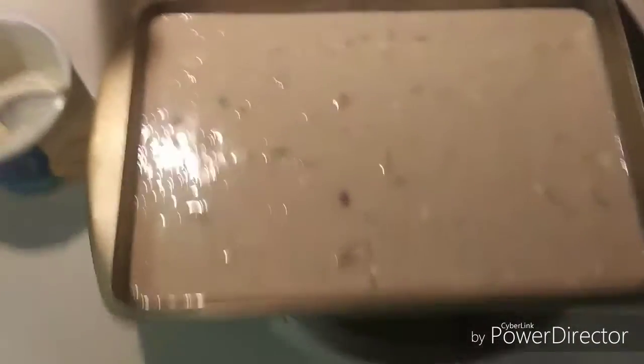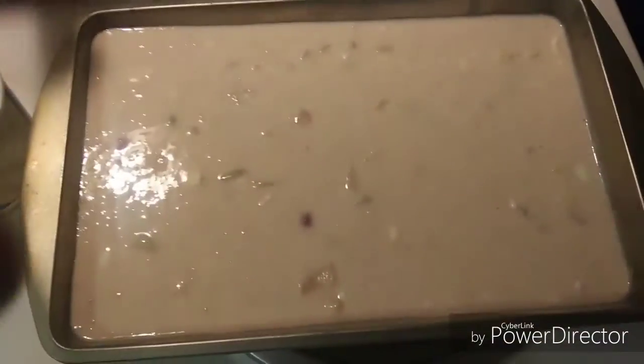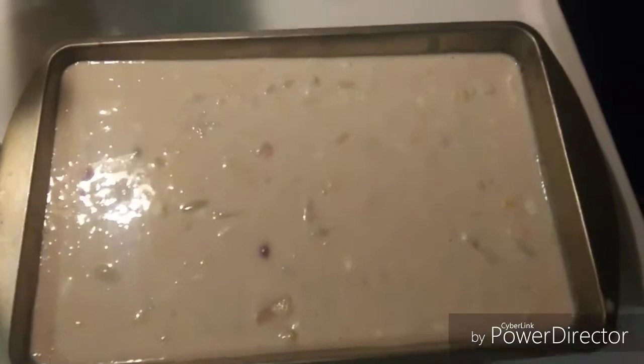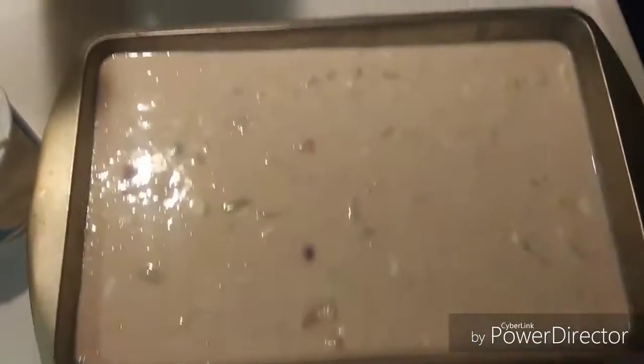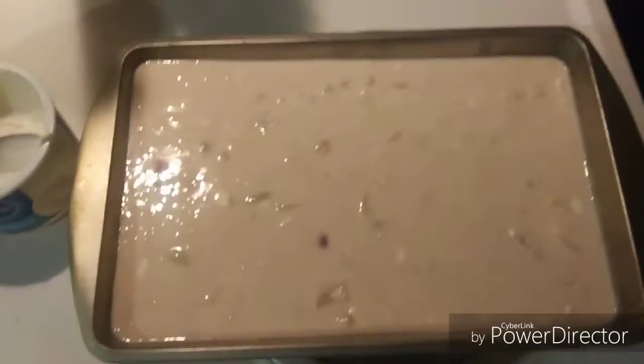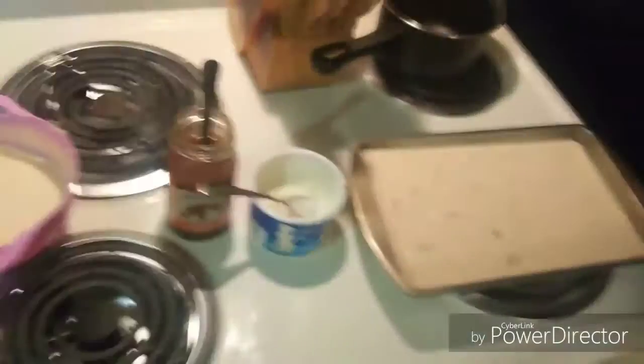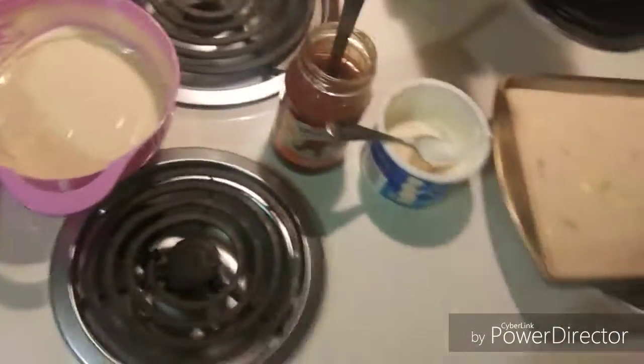For the cake mix, take pancake mix, two spoonfuls of sugar, and a spoonful of cream cheese. I put like two or three small measures of pancake mix in a bowl, mix it up, put fruit in, mix it up, then put it in a tray. So far it looks good, smells good.